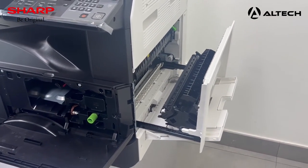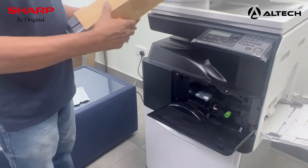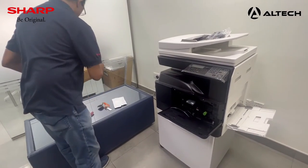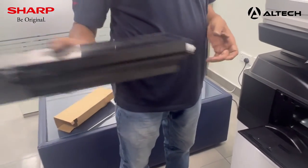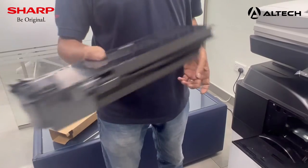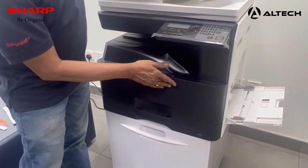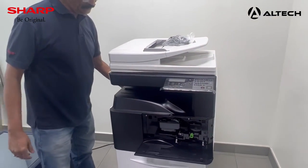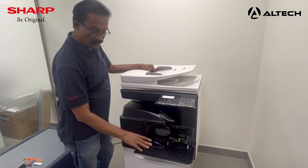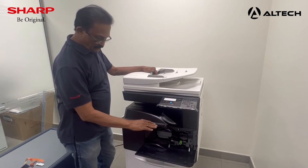Now we are going to load the toner. You can close the right door. Shake the toner 10 to 15 times, then insert it into the machine and close the door. Do not switch on the machine yet — keep the front door open, insert the plug, and there is a switch on the left-hand side. Whenever you put in a new developer, please keep the door open before switching on the machine.